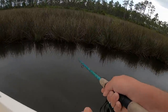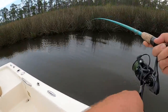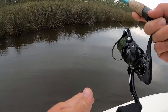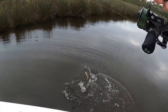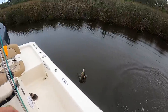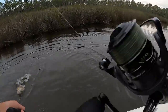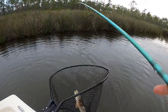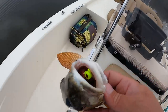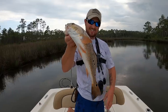Oh, there we go — come on! Put the power pole down. Feels like a nice redfish. Oh yeah, that is a beautiful red man — that is a beautiful redfish! Come on, come on, let me get the net. That's a gorgeous redfish right there! Wow, check it out — he really liked that DOA.